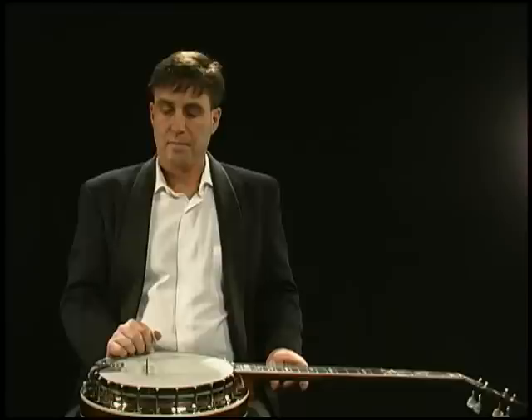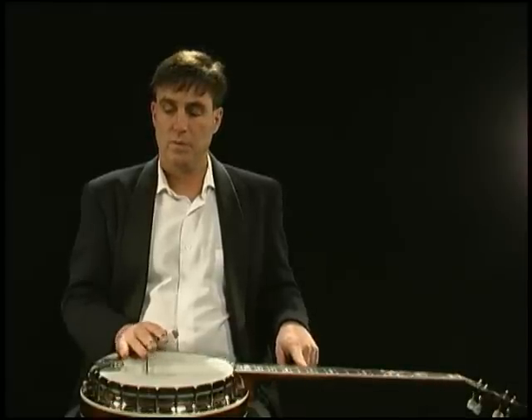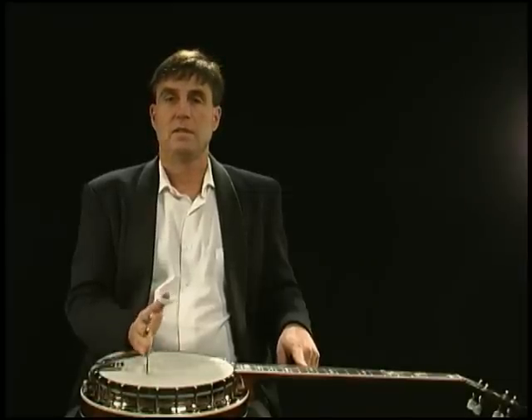Once the bridge is on there, if you're going to move the bridge — I'll show you how to tune it — moving it forward makes the strings sharp, and moving it back makes them flat. So let me explain that to you.